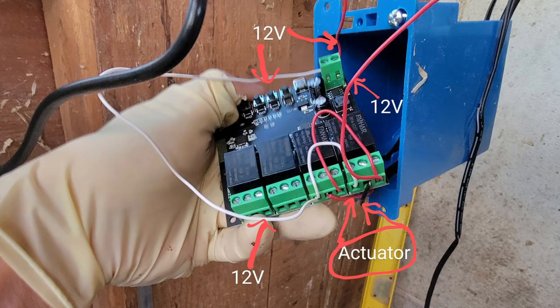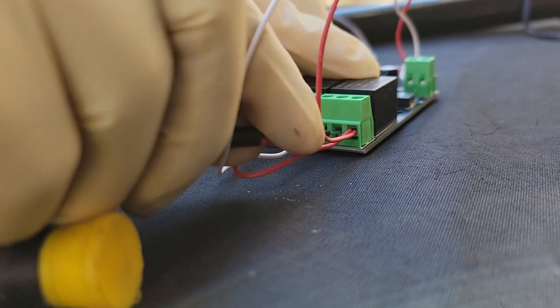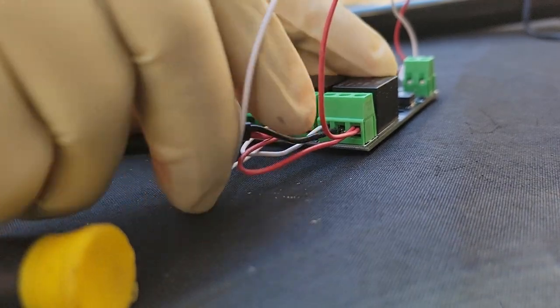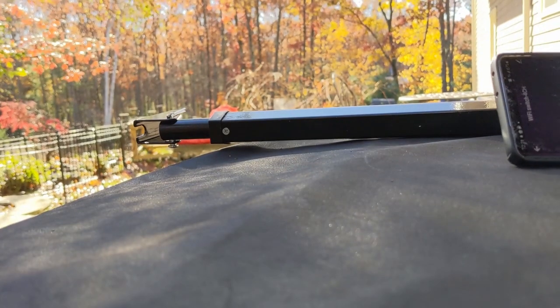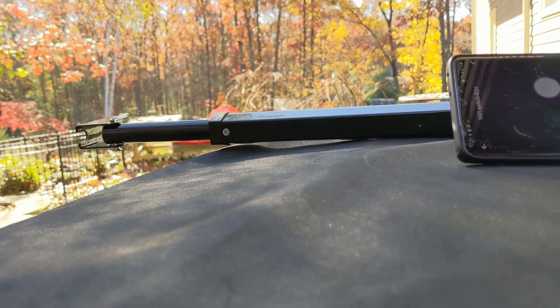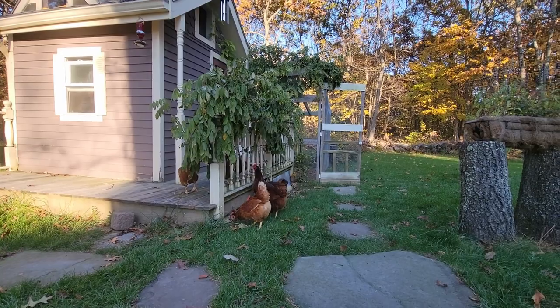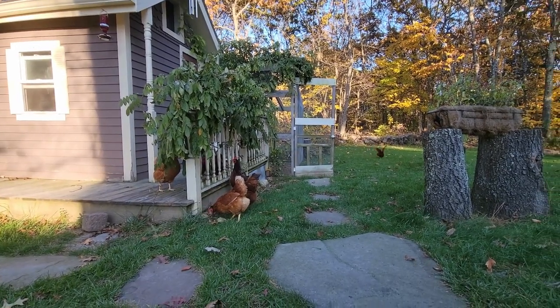Today I just set up a smart chicken coop door using a Wi-Fi version of the relay switch, which I hooked up with the linear actuator to open the door up, down, open, and close. It's all controlled via phone through my Wi-Fi — through the internet, basically.